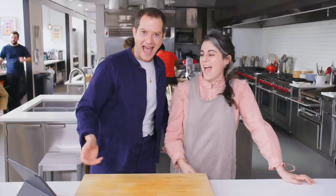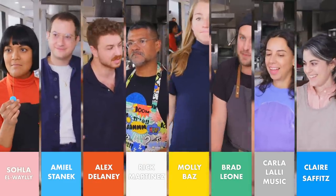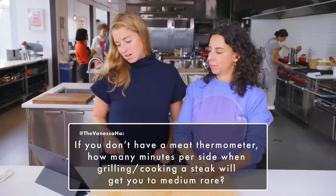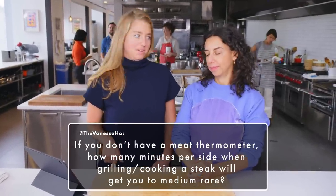Let's say it at the same time. Ready? You guys have so many questions about steak, and we're going to answer them. Steak questions, right on it. First question: if you don't have a meat thermometer, how many minutes per side when grilling or cooking a steak will get you to medium rare?